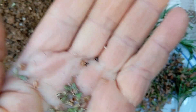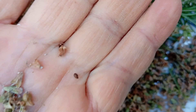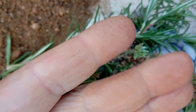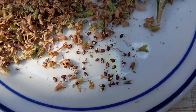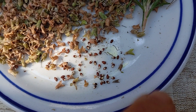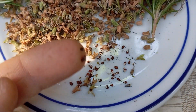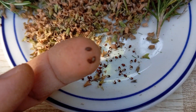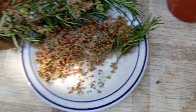Rosemary seeds often have an oblong shape, resembling tiny grains or specks. Starting with high-quality rosemary seeds lays the foundation for successful cultivation, guaranteeing the growth of robust, healthy plants that can yield bountiful harvests. The best seeds are often those that come from your own established rosemary plants. By saving seeds from your own plants, you not only ensure their genetic purity but also create a connection between generations of plants in your garden.